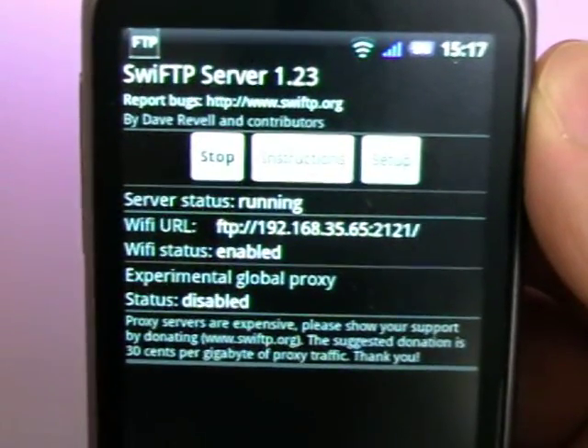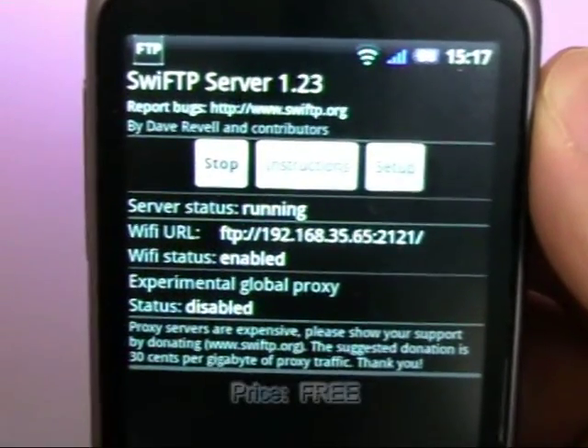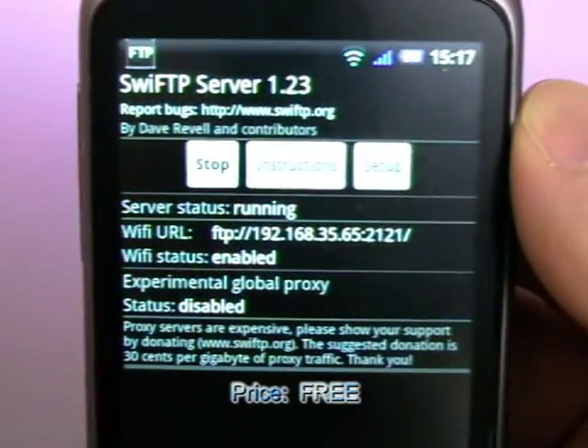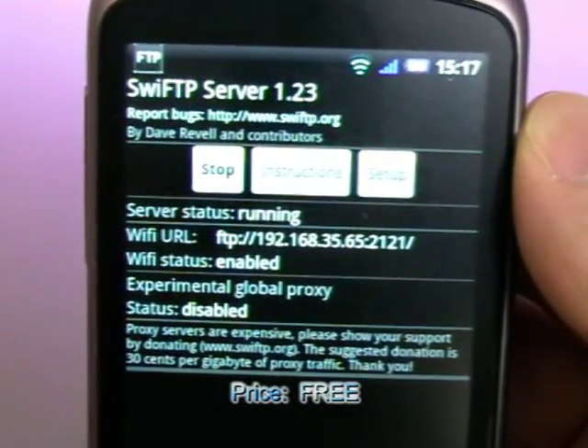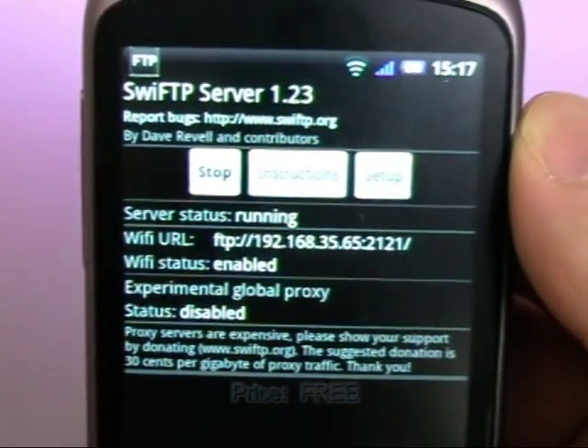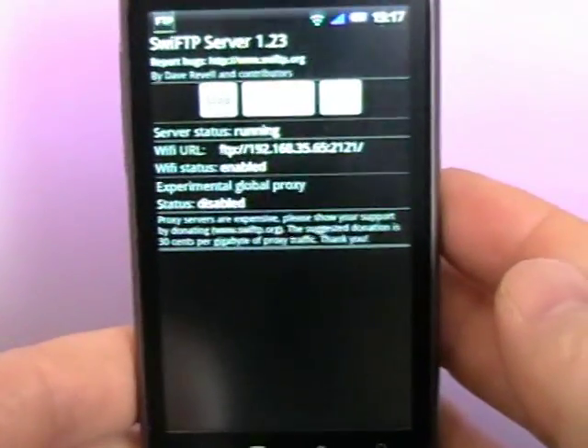Then I go to my computer and start my FTP client. I connect to the IP and the port. And I can browse the directory on the SD card. I can copy files to and from.